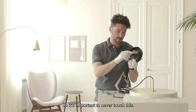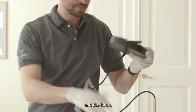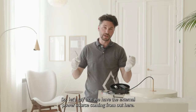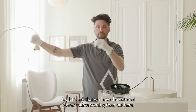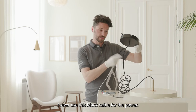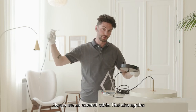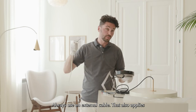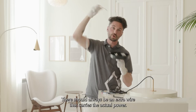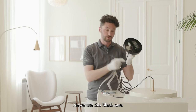So it's important to never touch this internal connection. This cable should only be connected to this part and the lamp. The cable coming in with the power is always an external cable — never use the black cable for power. Always use an external cable. This applies whether the power comes from the side or directly from above — there should always be an extra wire that carries the actual power. Never use the black one.